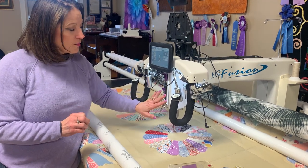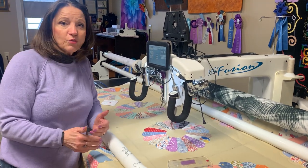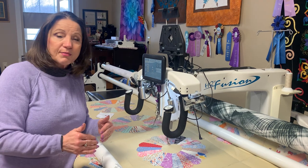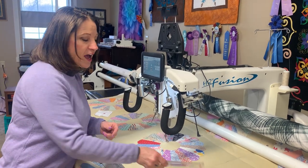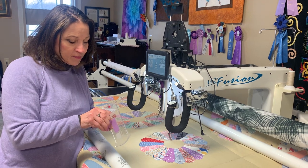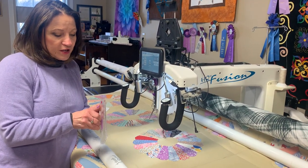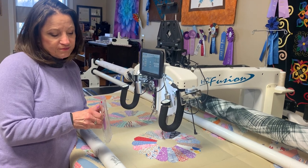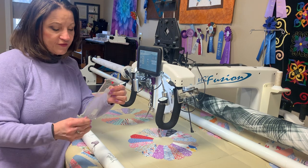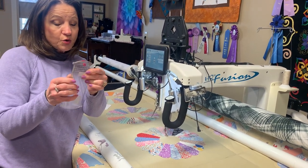I'm on my Handy Quilter Fusion. I have Sew Fine — it's a 50-weight thread — because I'm doing some ditch quilting in the ditch to stabilize the quilt. I have my Handy Quilter Ditch Ruler, and I can take my painter's tape off because I'm not using the lines, but I use painter's tape a lot to line up.